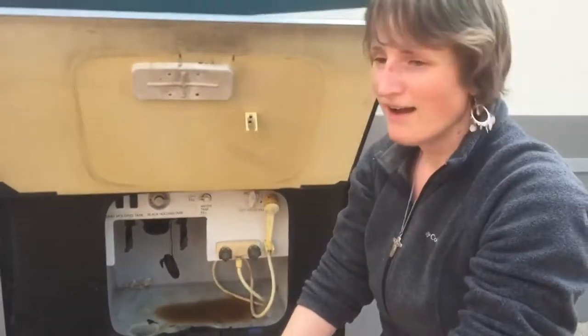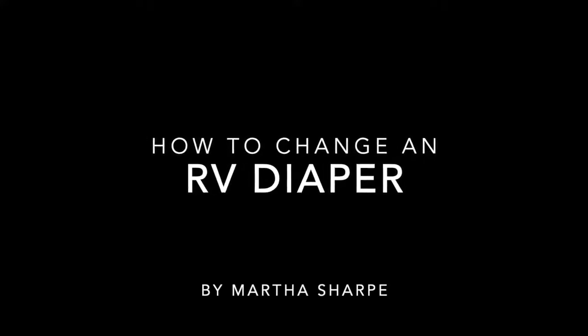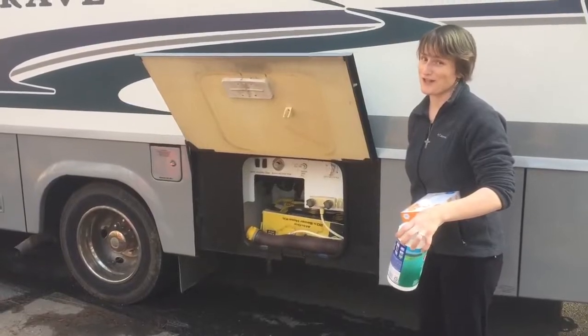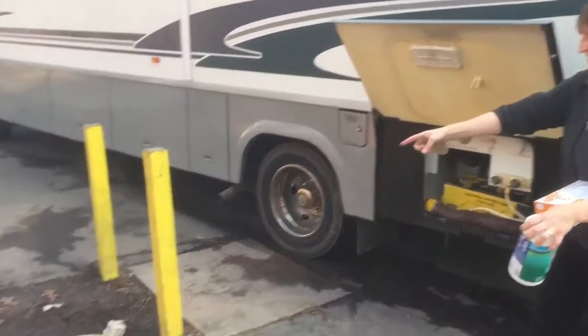There's poop all over me. I'm going to dump the tanks for the first time. I'm a little freaked out. Look how gross this looks.